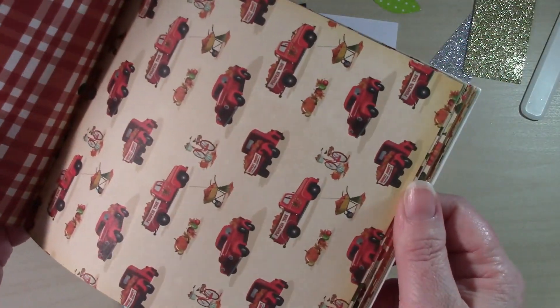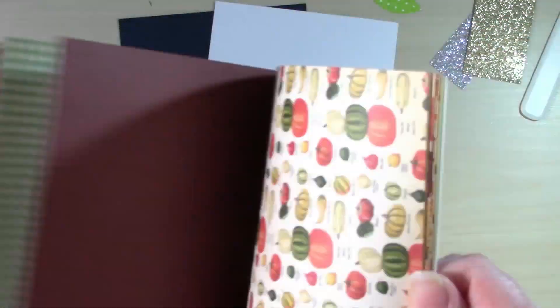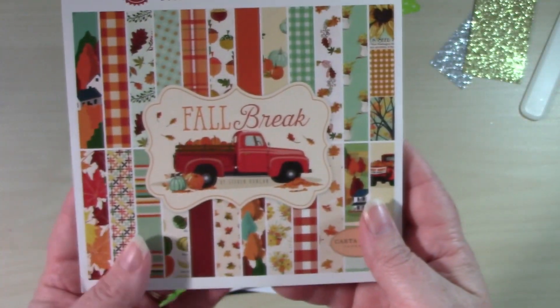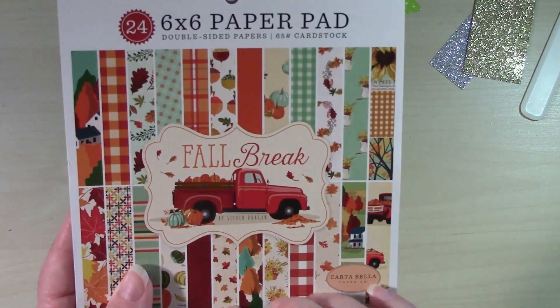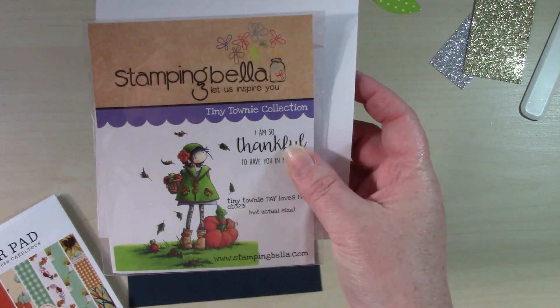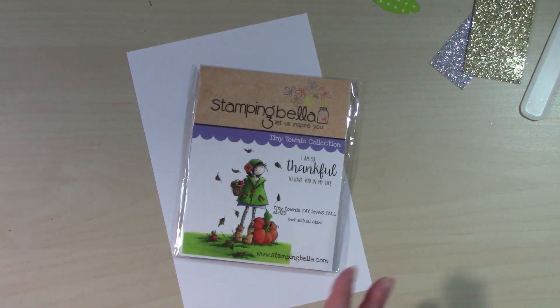I'm super excited by some of the patterns in here. Let me give you a quick look at what kinds of pattern papers are in here — we have some solids, some tiny patterns, some scenes, some big patterns, so all kinds of really great pattern papers. Because my stamp is more of a scene, I'm just stamping on some white cardstock.